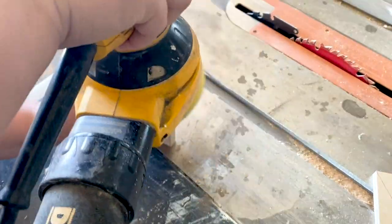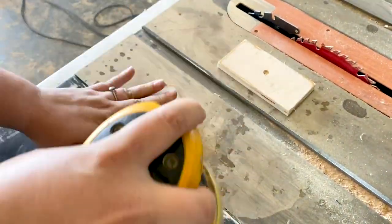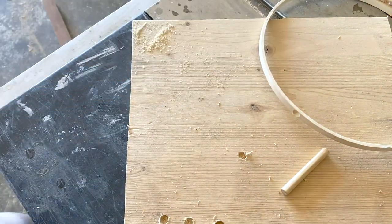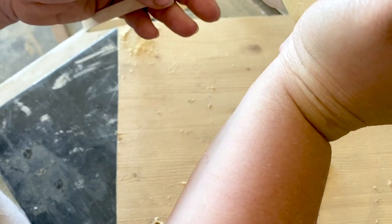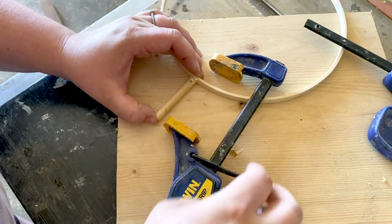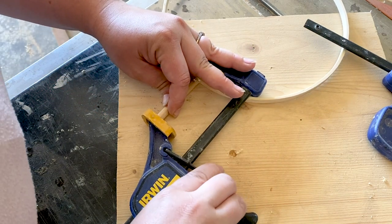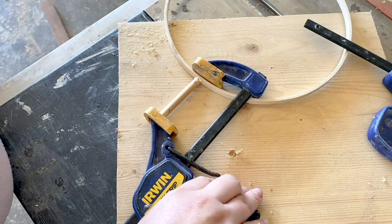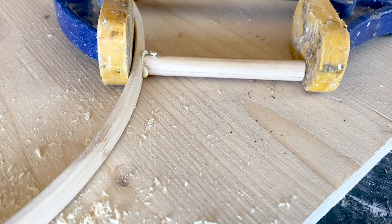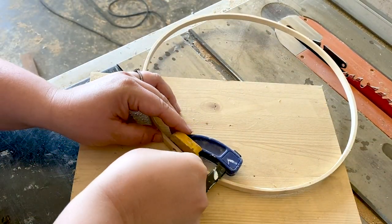Once everything was ready I sanded down my bases, making sure to sand all of the edges and corners just slightly so that there weren't any sharp pieces. Then I used wood glue to attach my dowel to the hoop. The important thing here is making sure that everything is level — you actually need the dowel to be a little bit off the ground as it's drying, otherwise your piece will not sit straight up. I clamped them together with a small clamp, and you do the same thing with your other hoop, making sure to wipe off any excess glue that squeezes out.